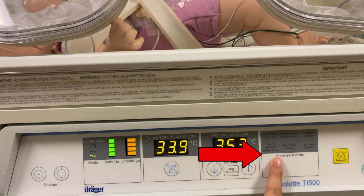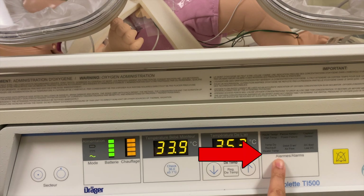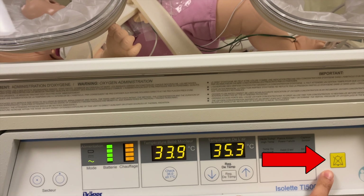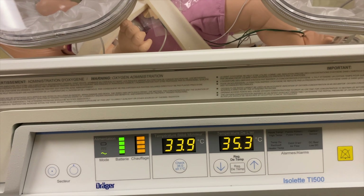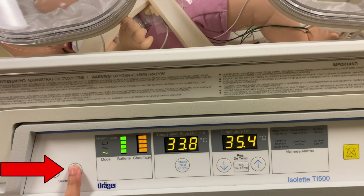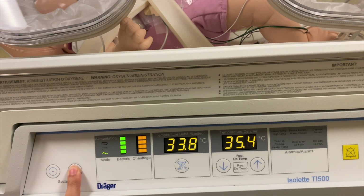Shown here is the alarm display. At any point if there is a malfunction, the issue in question will light up to guide and alert you. To turn off the alarm, simply press the silence button. To turn off the incubator after use, simply press the off button beside the on button.